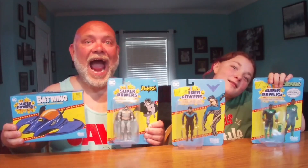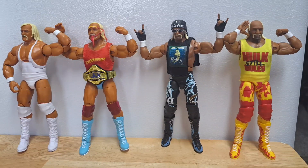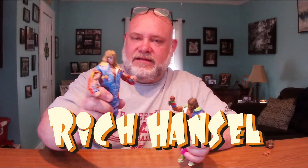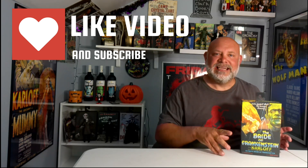Welcome back to the channel. Today we're going to look at another Universal Monsters NECA classic. This is The Bride of Frankenstein.